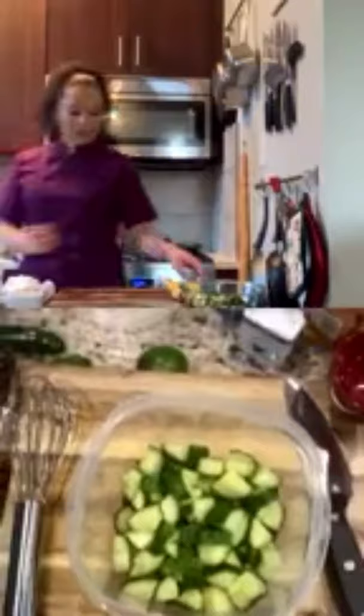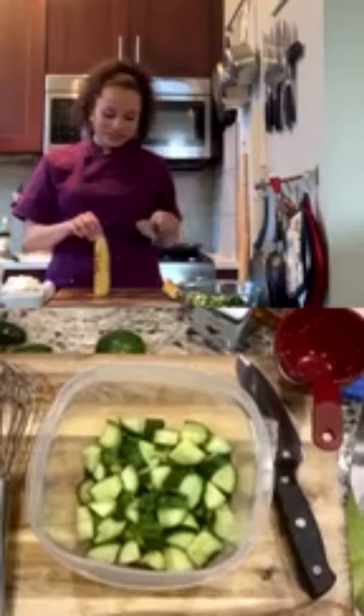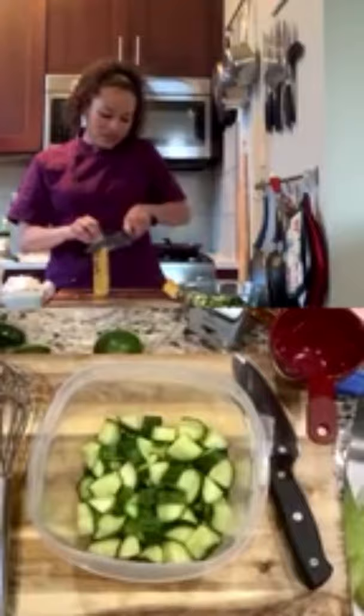For the salad, we already have our cucumbers ready. Now we're going to cut the corn off the cob — James has never done this before. Hold the corn upright and run your knife down the side — the kernels will come right off.